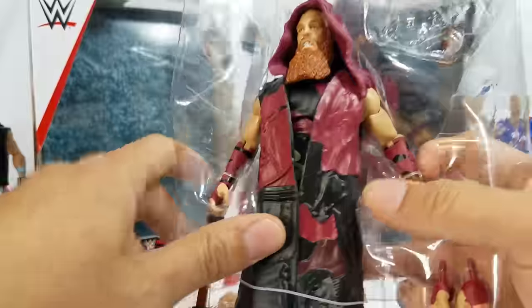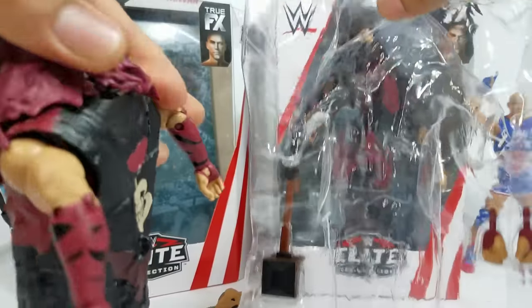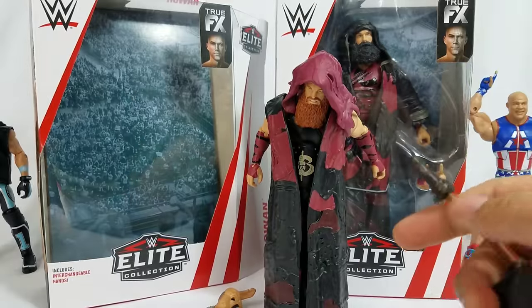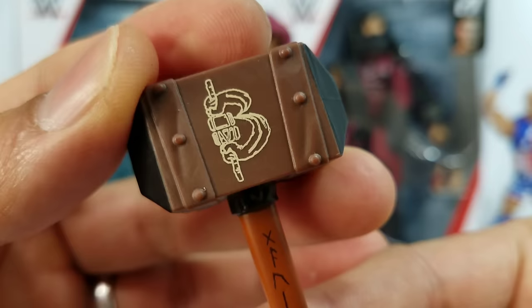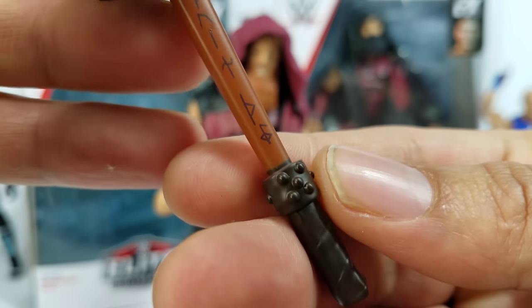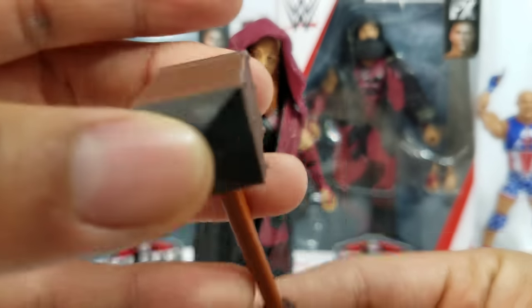Been wanting this mask for way too long. Let's get this figure out — we're going back to Elite Series 65. Here's the hammer. The Thor hammers will no longer be required. The interchangeable hands you're seeing right there are too close-fisted, and the ones on the figure are open-hand — rightfully so, you're gonna need something to hold this mallet. There's the Bludgeon Brothers logo on the hammer and around the waistline for Eric Rowan. The mallet has writing going all the way down to the handle — really detailed sculpt. The striking end is painted black. Nice little accessory.